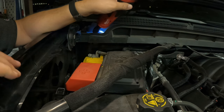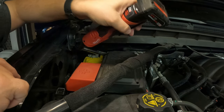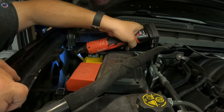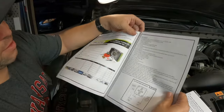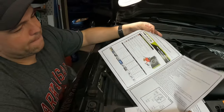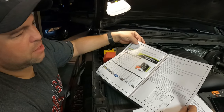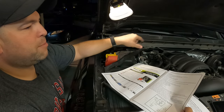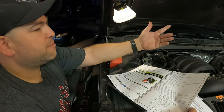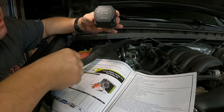The first step is to remove the negative ground to the starter battery so you don't get electrocuted. This is for the battery isolator — this is the one that's actually going to isolate the battery. When you turn the vehicle on and it's running, it's going to be charging both batteries — the starter battery and what we call the house battery. This is what makes the magic happen.